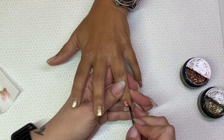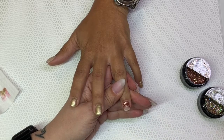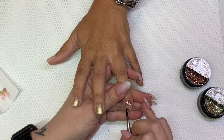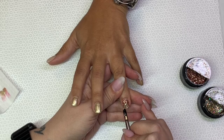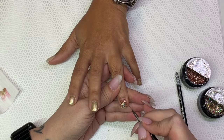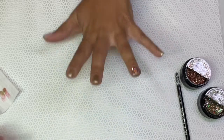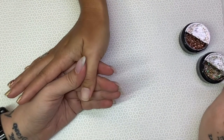On to the ring finger — doing the same application. Sometimes, depending on my client, I may change up the application placement or change up the design hand-to-hand. My sister is very detail-minded like I am, and OCD in some things — for her, that is with consistency on her nails.